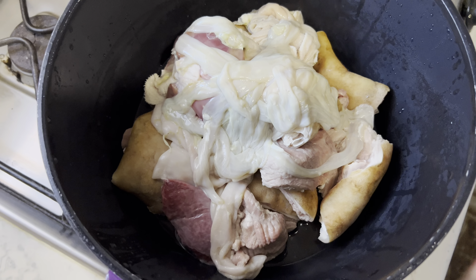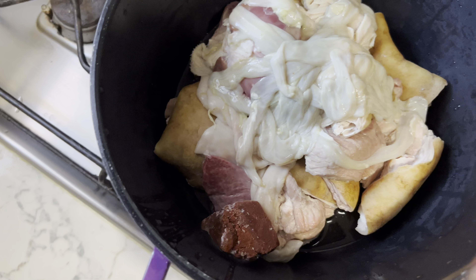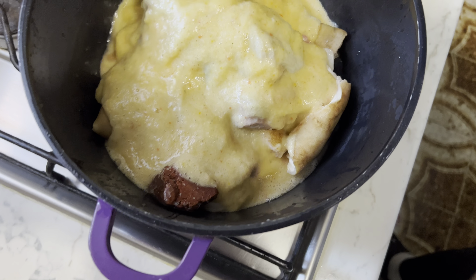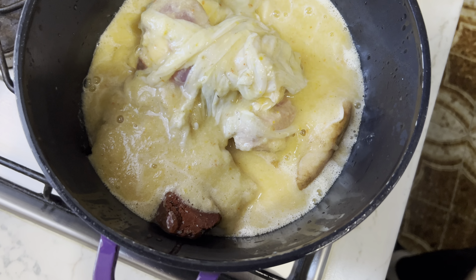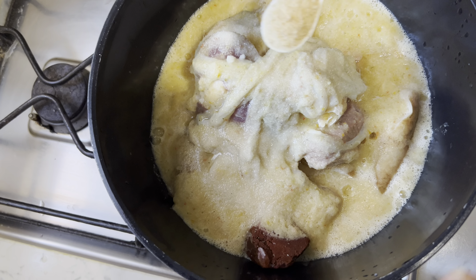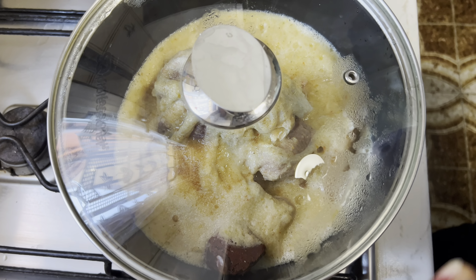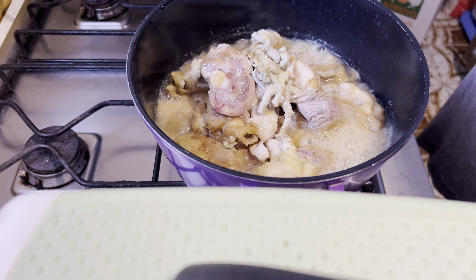Fam, with the goat meat on fire, we are adding our tomato puree and then our blended ginger, garlic, onions, and all the spices. Then we'll be adding some salt and some beef seasoning. I'm going to cover the pot and we'll come back after five minutes.